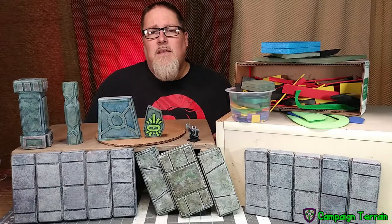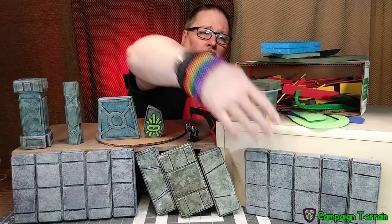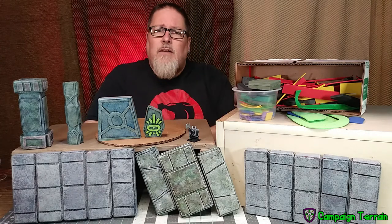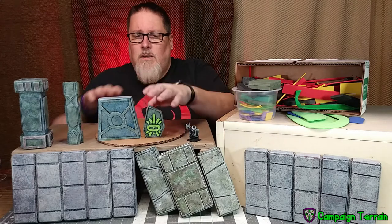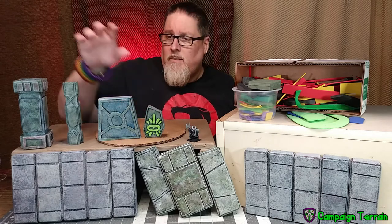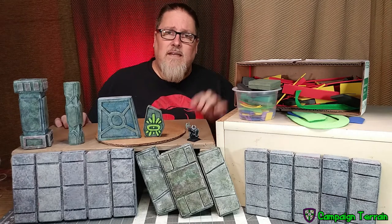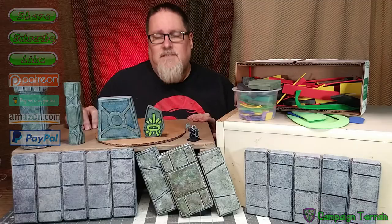Hello YouTube, welcome back campaigners! This week we're going to be picking up from where we left off last week. We made those indestructible walls and we're going to be using the same materials again — the PE foam and the EVA foam. We're going to step it up a little bit, make more complex builds just to demonstrate what you can do with it. We've got more complex wall sections, some way stones, portals, or rituals — whatever you want to make — and a couple of styles of pillars. Stick around for that and we're going to jump right into it.